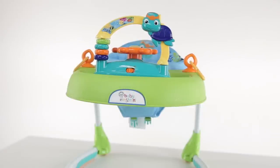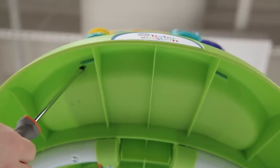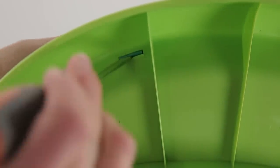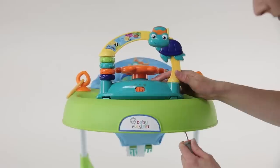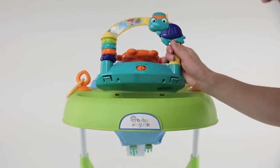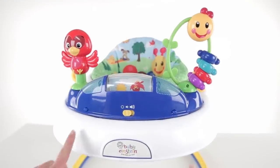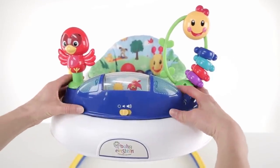To remove the toy station, it is helpful to use a flathead screwdriver. From underneath the table, push the tabs to release the toy station. Pull from the top of the toy station while using the flathead screwdriver to release tabs from the underside. If your toy station looks like this, simply push the buttons on either side of the front of the toy station and simultaneously lift up.